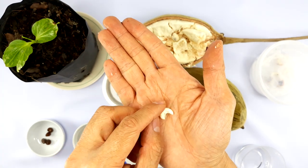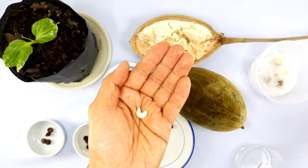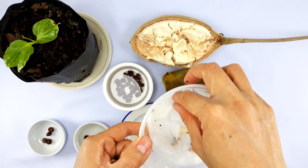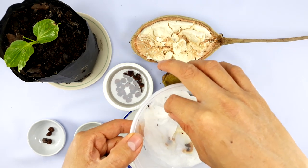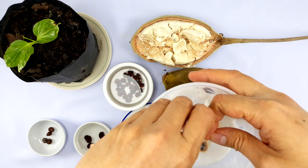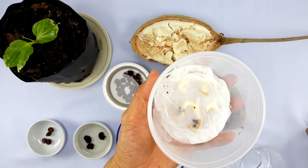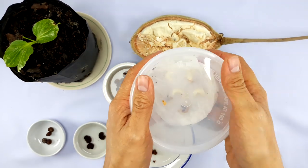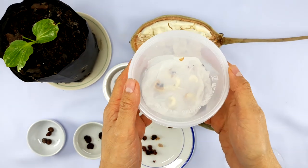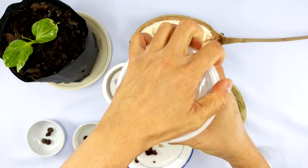Once you have the peeled seeds, take a tupperware or plastic container lined with two layers of wet tissue paper — one on the bottom and one on the top — and place the seed in. Cover it to keep the moisture in and leave it at room temperature for several days, maybe two to three days.